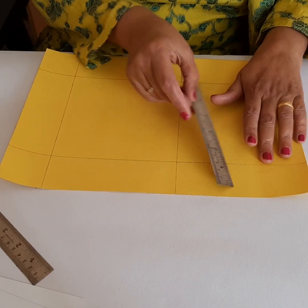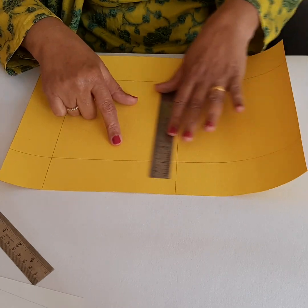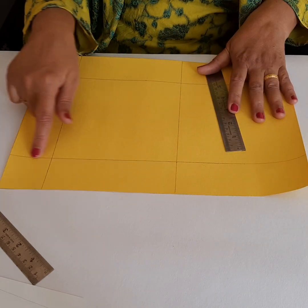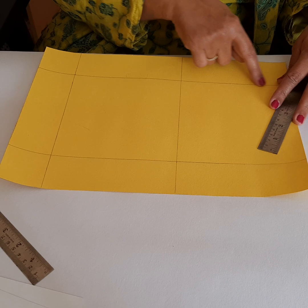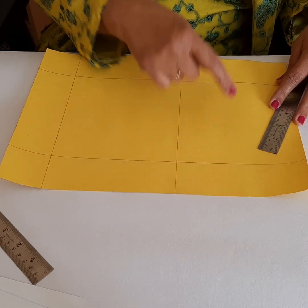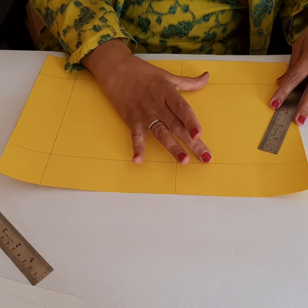At 5 centimeters from the top, you mark — always mark in three places so that you have a good guideline — and you draw this line at 5 centimeters. Same thing from the other side: mark 5 centimeters and draw this line. So you have 5 and 5.